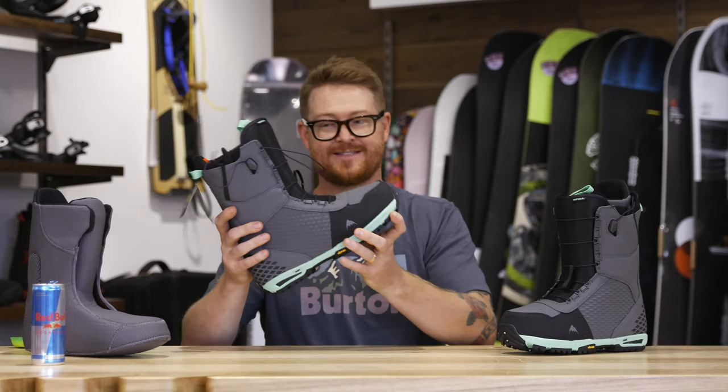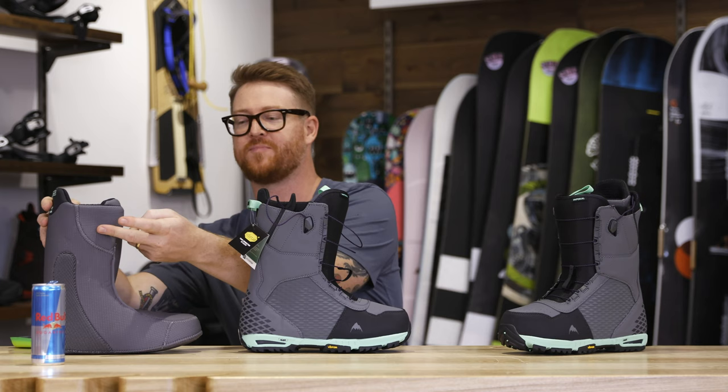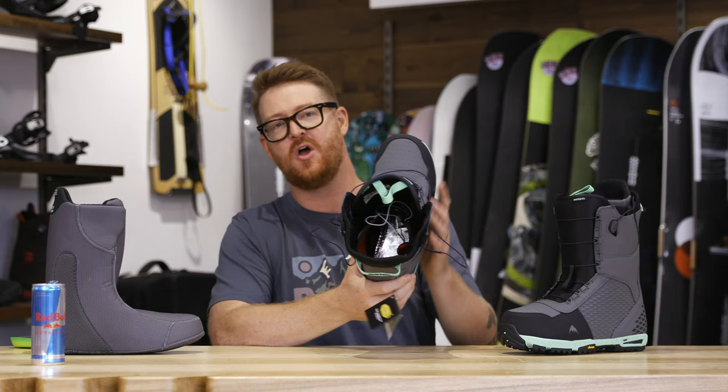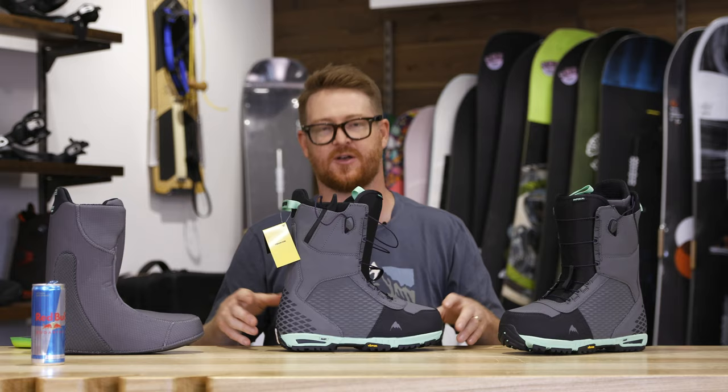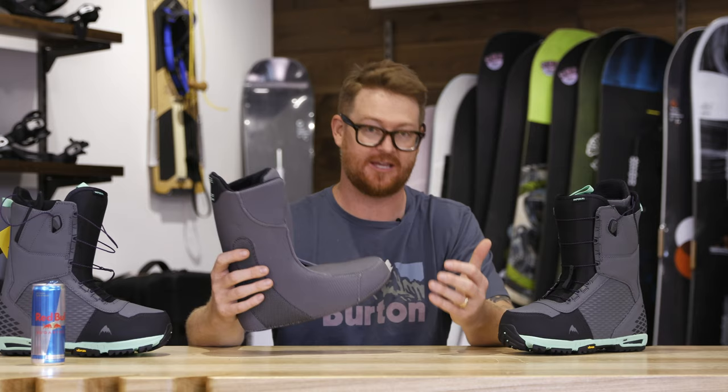Inside this boot there are a couple of special things. The first one, in red up fairly high, is called the Focus style cuff that goes up well past the ankle on the Imprint 3 liner. It also features sleeping bag reflective foil that reflects your heat back towards your body and dissipates the cold out through the bottom of the boot. This is the Imprint 3 thermal heat moldable style liner — you can body heat activate it or use a heat molder.